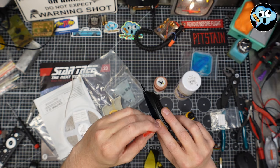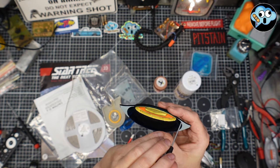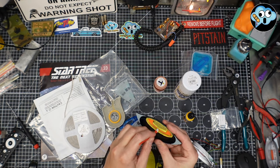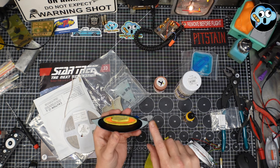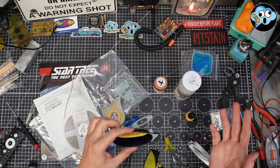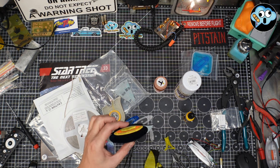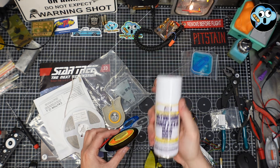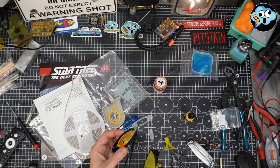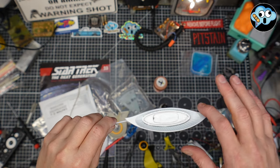We use tweezers to place the tape down there very gently, and then a cuticle pusher from Amazon — I get a bag of these for nothing — and a really tiny flathead screwdriver to burnish it down on the outside and inside. Now we're going to blast this entire thing with our white primer. It's harder to mask off this gray than it is to repaint it after the fact, so we're just going to blast the whole face with white primer.